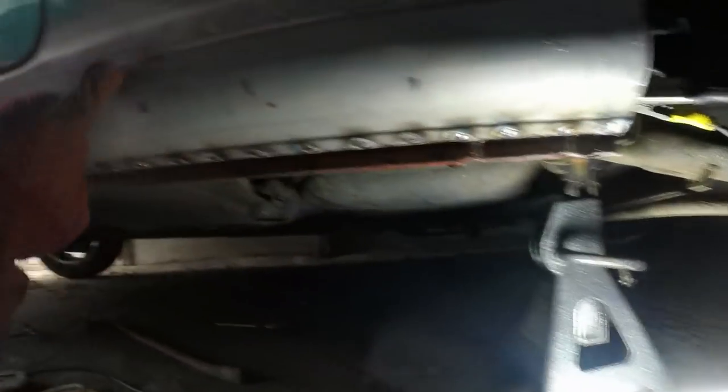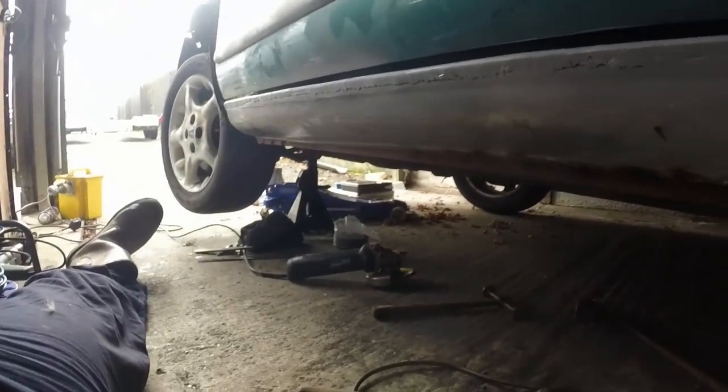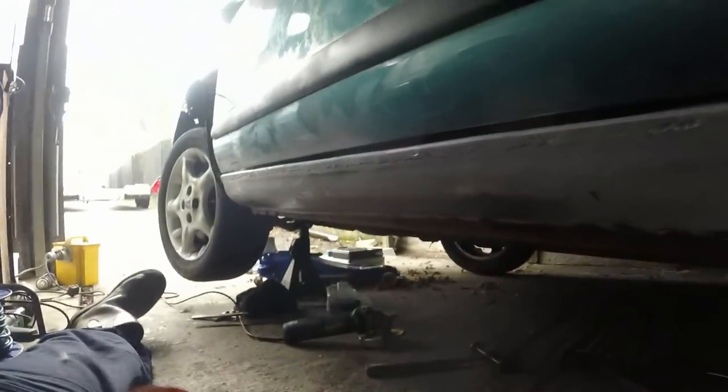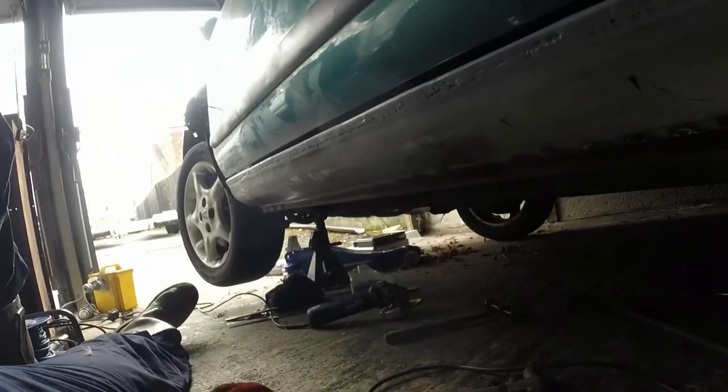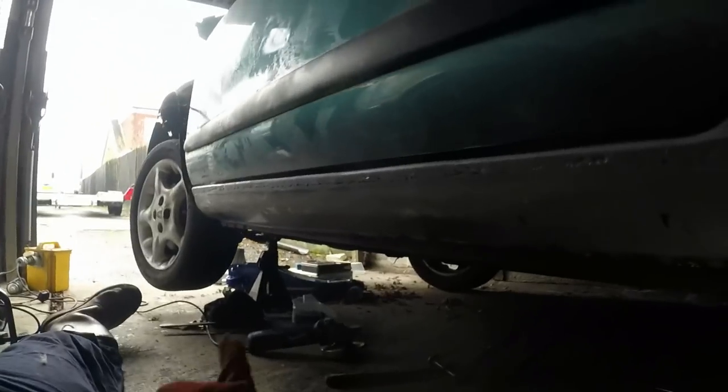That's about half the sill done now - same process for the front end. But you can see, apart from my terrible welding along here, that sill section is really nicely shaped and fits there perfectly. All the gaps are right and all in all it's a pretty good job. The other good thing I've noticed - I have to go outside to show you this.